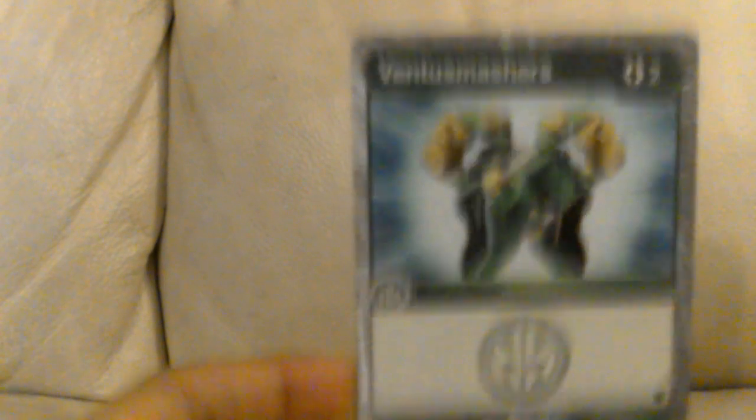His ability card is Ventus Smashers — 200 health and zero damage, so plus 200 health added. 200 added to 500 health equals 700 health, so he would have 700 health. The two Flaming Fist Bakugan cores are right here — this one says minus four damage.